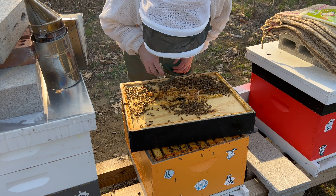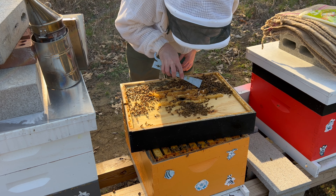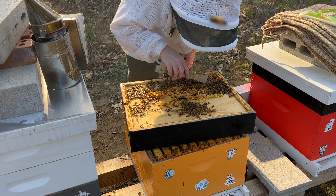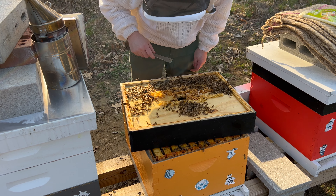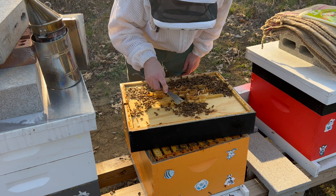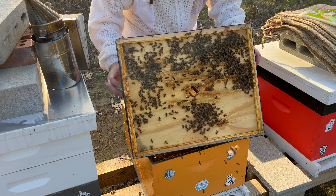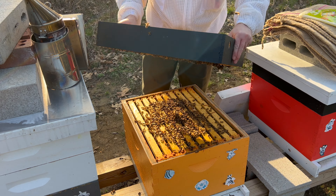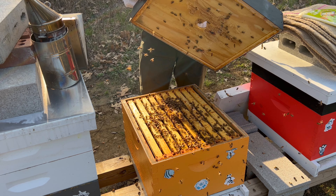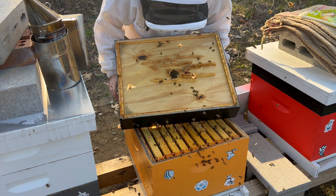Let me check the other drones here. I'm going to open these — there are drones in there. Okay, maybe not too bad, but I hate those mites. I see mites right there and right there — there's a mite at the tip of my hive tool.